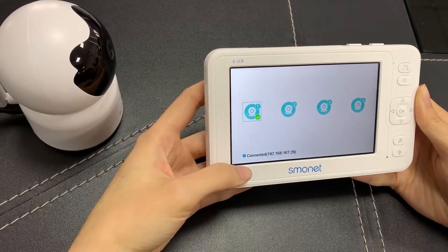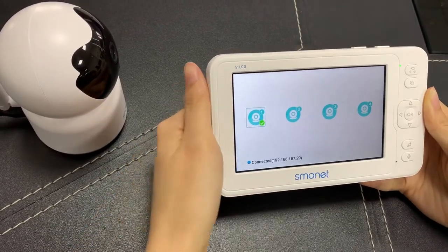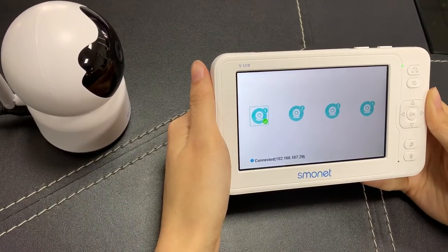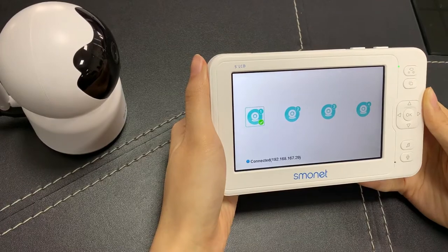The status will change to connected, which means the camera has connected successfully. Now we can go back and view the picture.